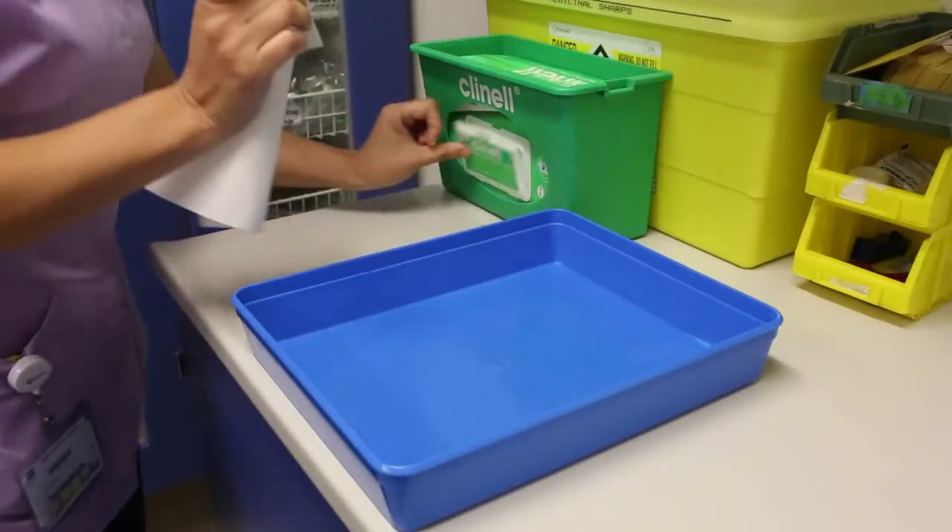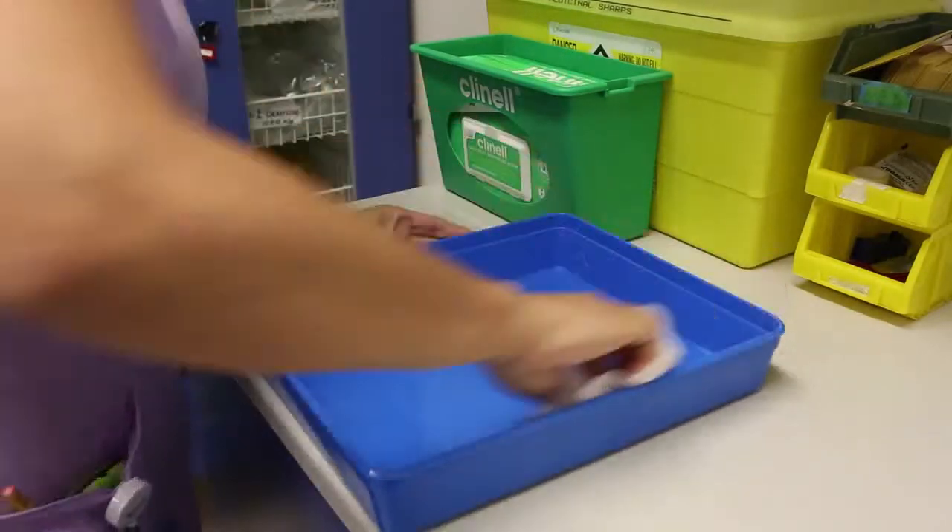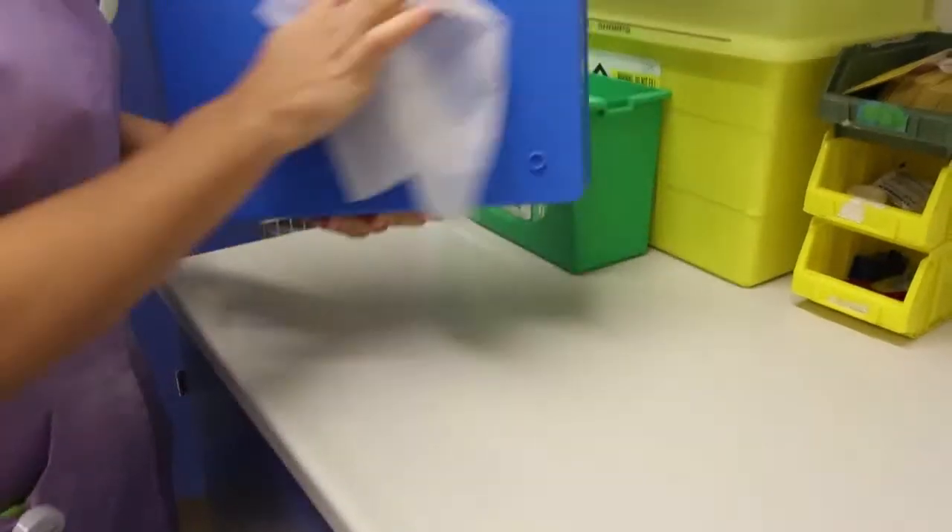Clean the surface you'll be working on with a clenal wipe. Clean a tray with another clenal wipe, starting from the inside and moving to the outside, ending with the bottom. Allow the tray to air dry.